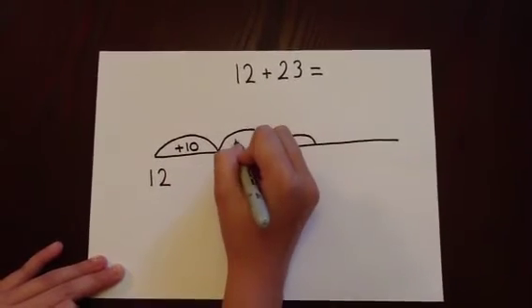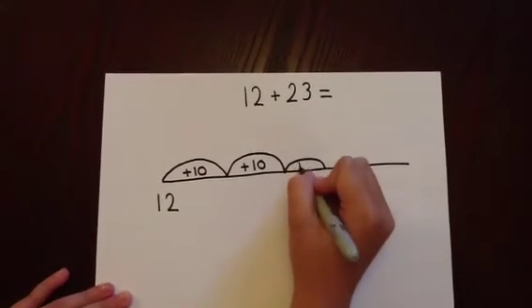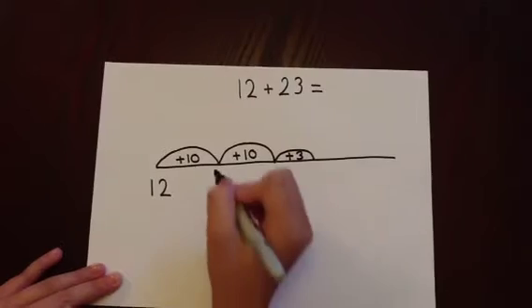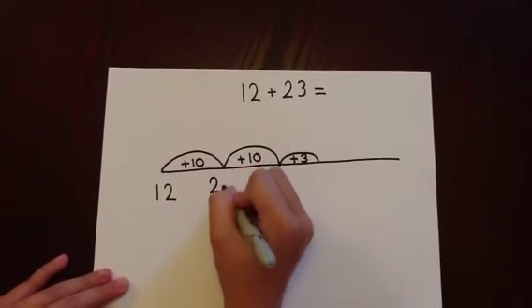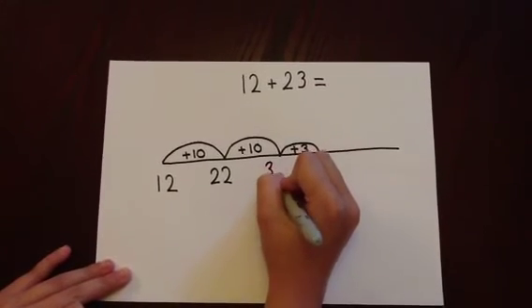Add 10, add 10, and this time adding three at the same time. 12 add 10 is 22. 22 add 10 is 32.